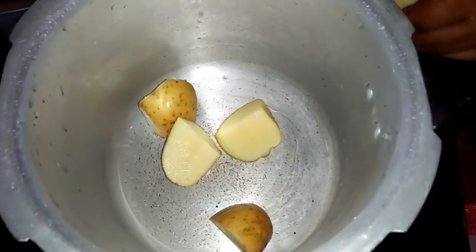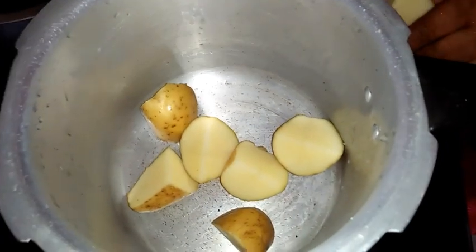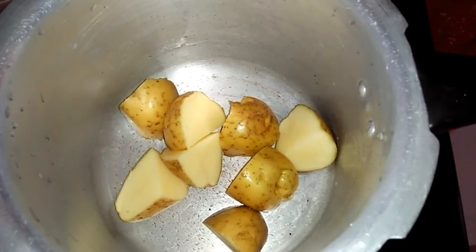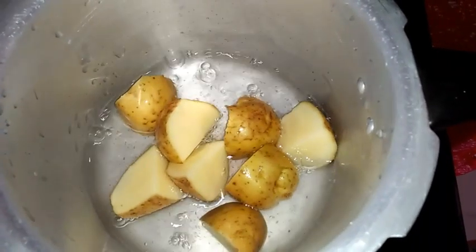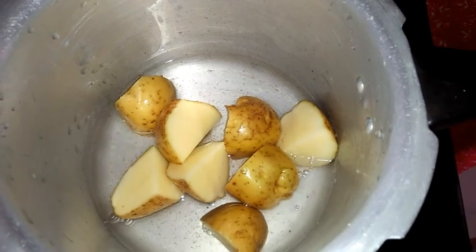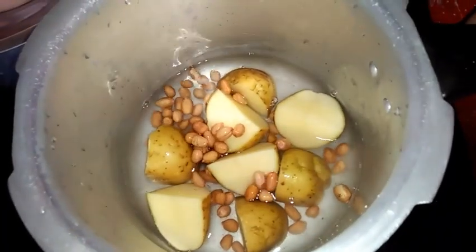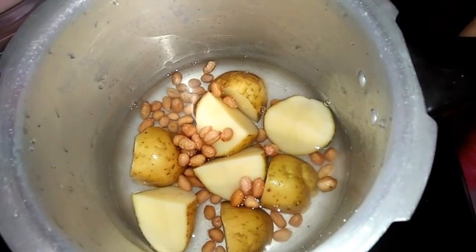Bhuti tatte idli is usually served with potato sagu or Bombay sagu along with chutney. So today I am preparing potato sagu. For that I have taken two potatoes, cut them up, added water, a little salt, and some groundnuts. I will close the lid and allow it to pressure cook for two whistles.